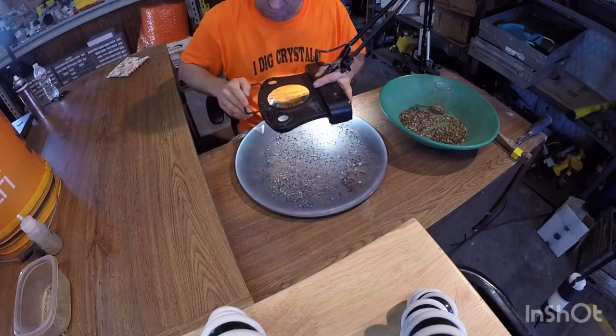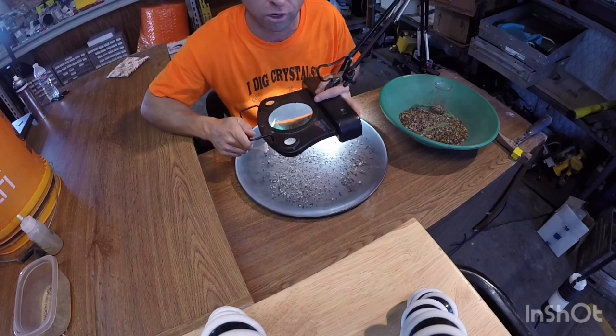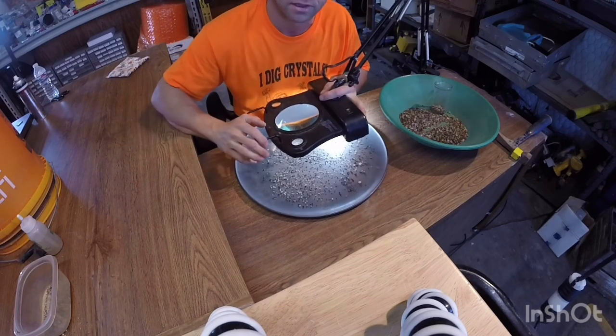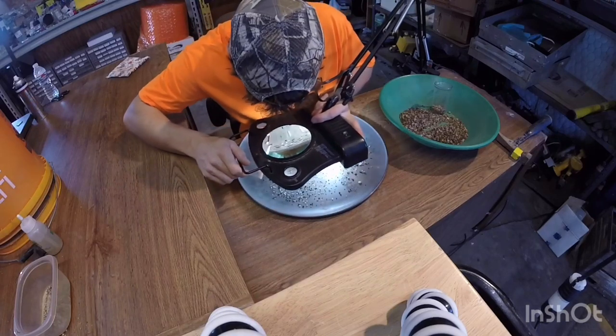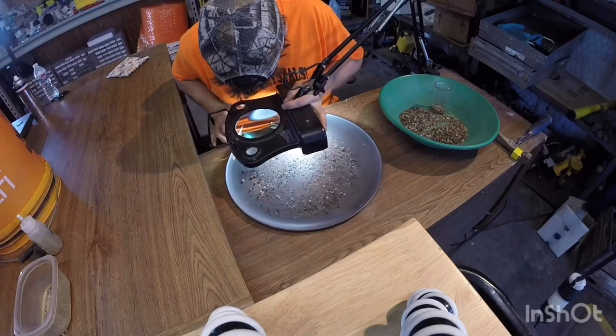Especially from Arkansas, because those diamonds are up to 30 times harder than African diamonds. You can't take an African diamond cutter and cut an Arkansas diamond — it's just not going to cut it. So this is basically it; you just kind of search your tray.